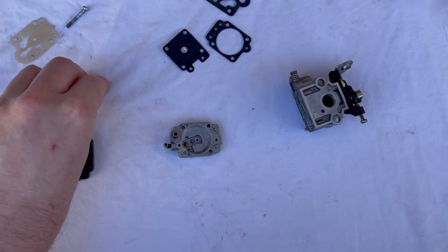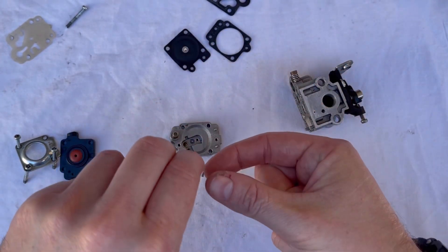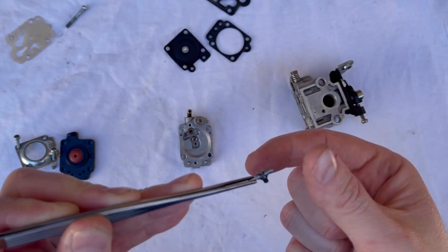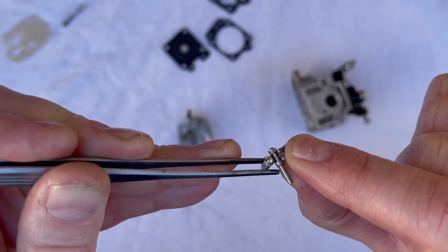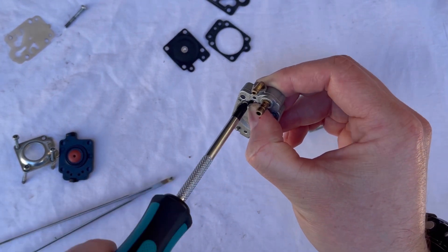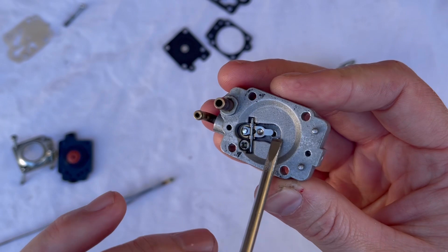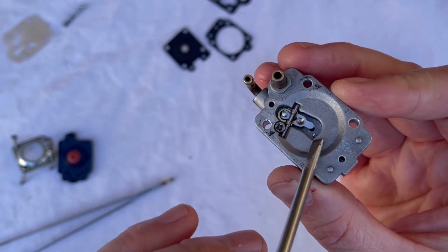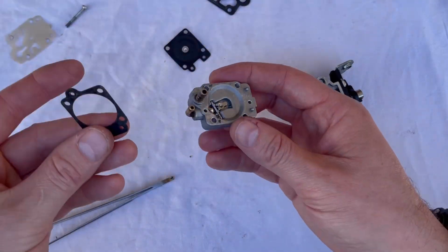Now we'll rebuild the metering side components — there are only about five parts here, really simple on these rotary type carburetors. The spring goes back in, then we put the pin back through the metering lever. Replace the lever if it's worn, otherwise you can normally leave it. The needle sits on the end of that lever, just hooks on. Once those new components are in, double check that this metering lever is set correctly. If it's too low or too high it will give too much or too little fuel. At the moment it's just below the floor of the chamber, so raise it slightly with a screwdriver until it's perfectly set.